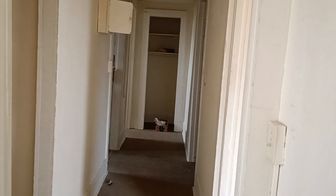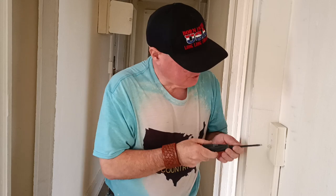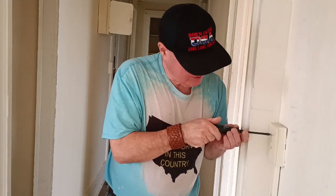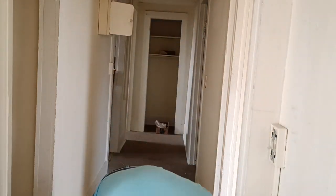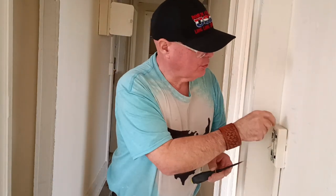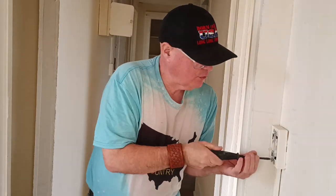I'm going to show you why not to use such a very shallow box for a commercial grade light switch. See how shallow this box is? We'll unscrew it and take our cover off. See how it's bulging out from the back here? They used an extension box rather than a regular wire mold box.